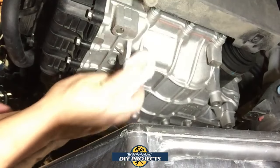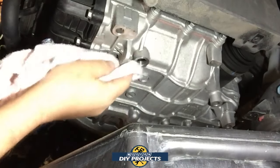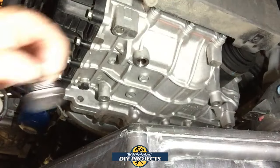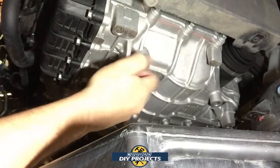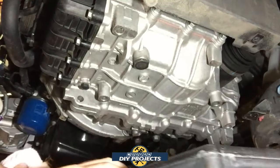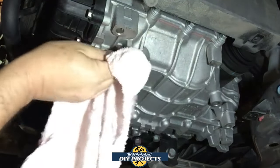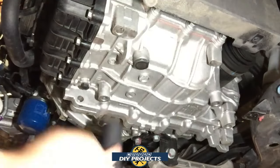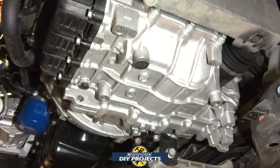I let this drain for a while and it is done draining now. I'll wipe this off, make sure it's nice and clean. I already cleaned the plug thoroughly and have a new crush washer for it. The torque spec from the manual is 31 foot-pounds. I don't have a torque wrench that goes that low — mine starts at 100 — but 31 foot-pounds is just a little bit more than hand tight. I tightened it up and there's the click — 31 foot-pounds, that's tight enough.